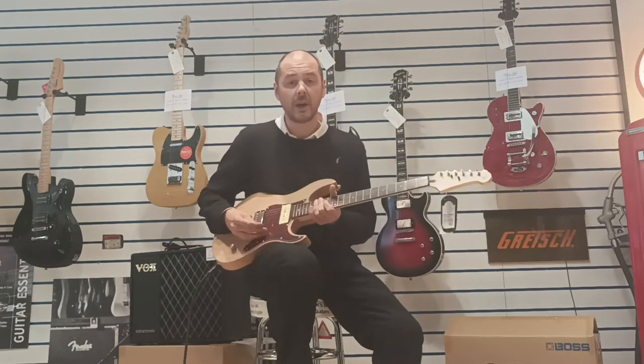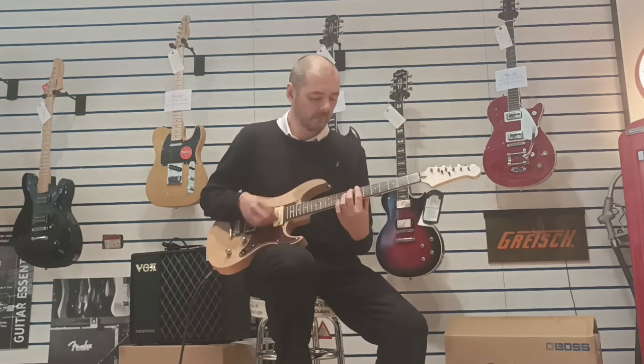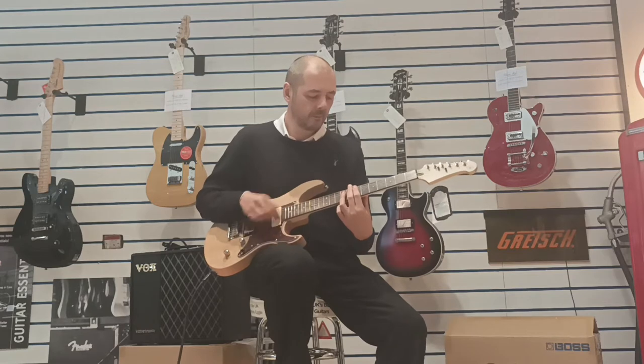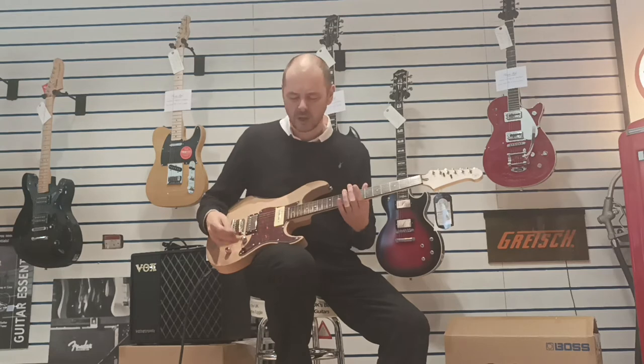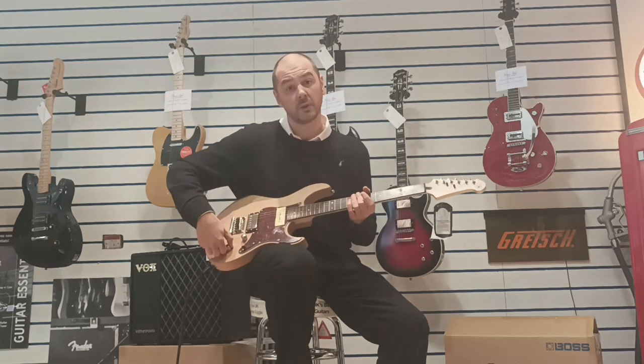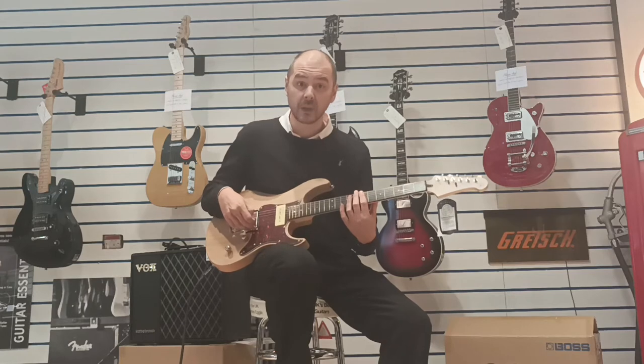I'll just demonstrate that so you can hear the humbucker first. You get great sustain as well, really nice resonance. Then I'll pull out that tone control and turn that humbucker into a single coil.